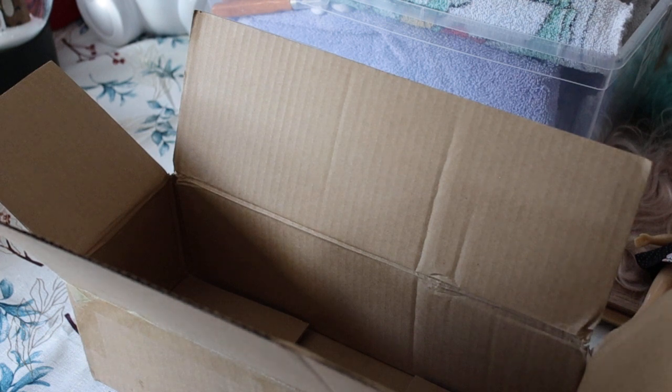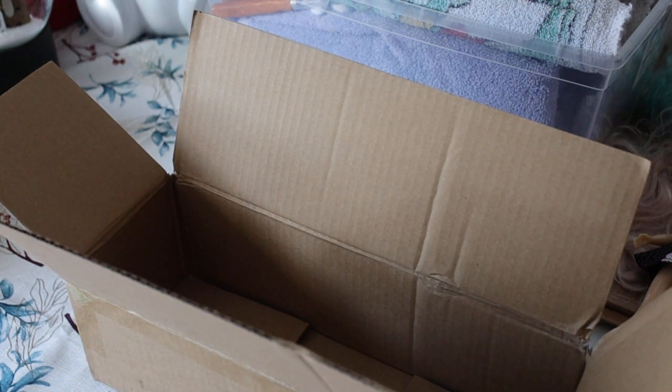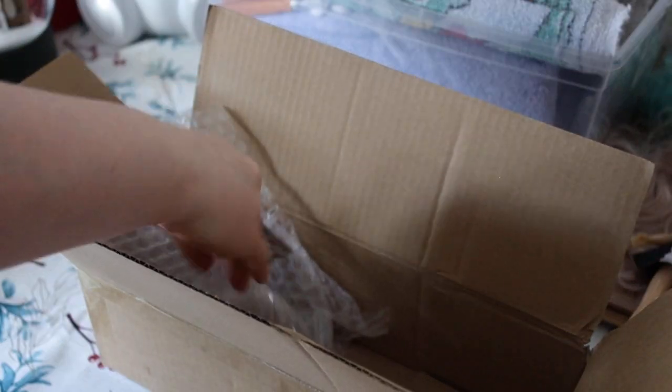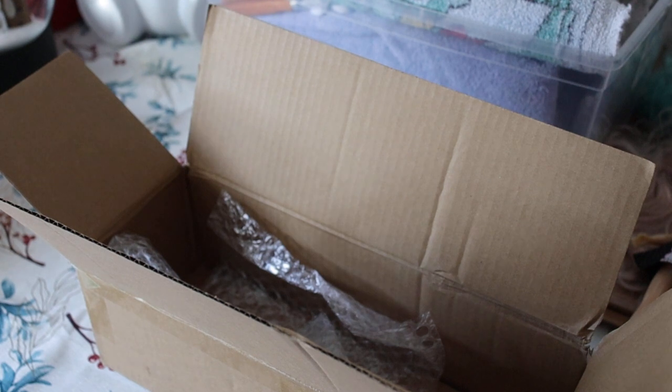I didn't bring these scissors — I'll be right back. I wanna say it's from the show, but I can't remember. I'm just gonna put the packaging back in.